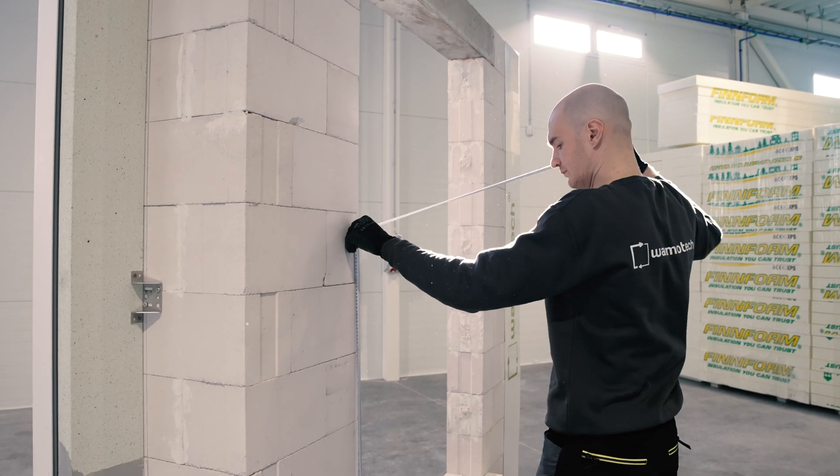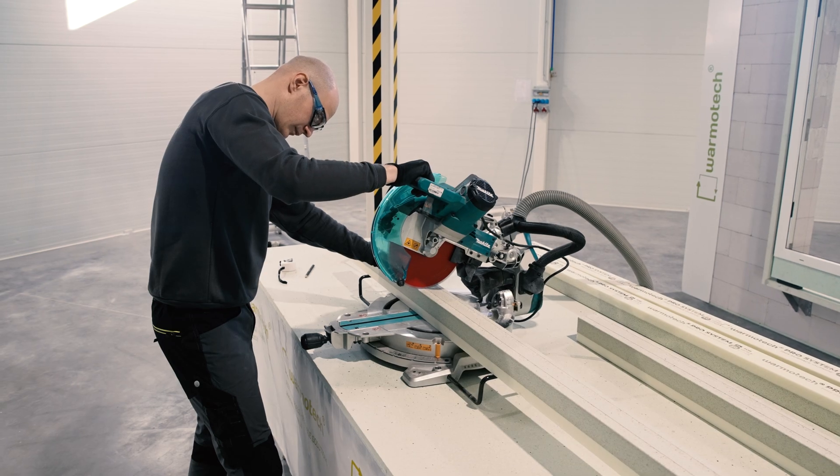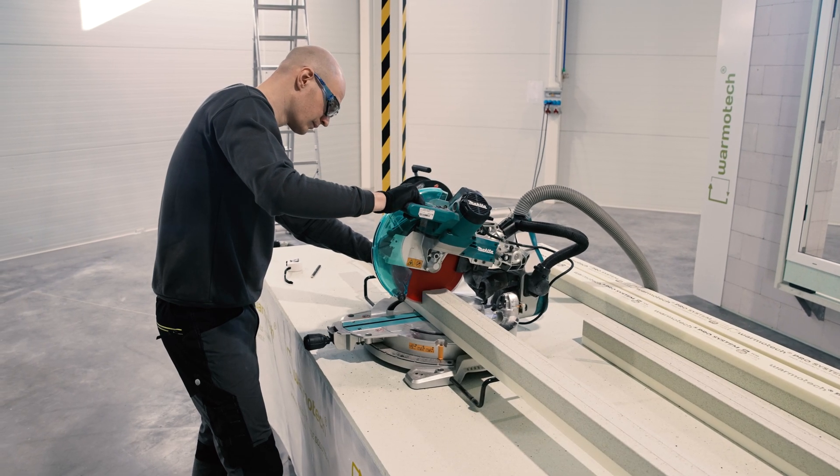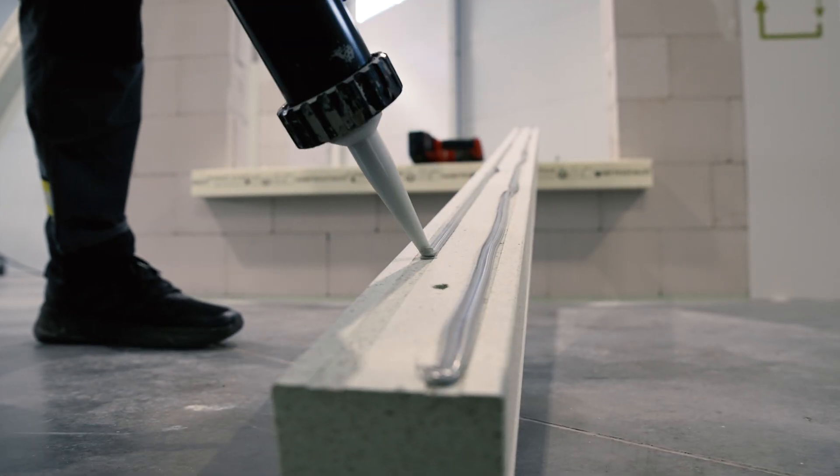Measure the height of the window opening — this measurement should be the same on both sides of the cavity. Cut profiles for both sides of the window opening. Profiles are drilled and adhesives are applied following the same instructions.